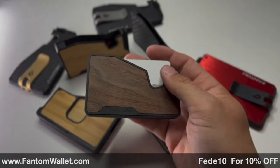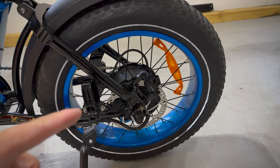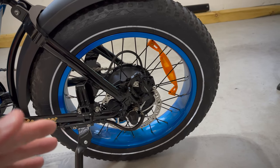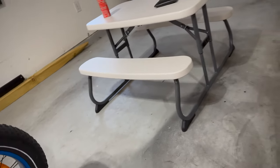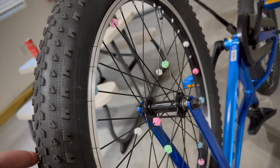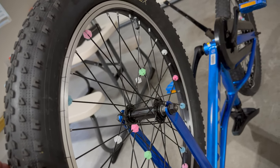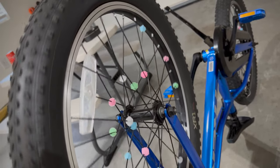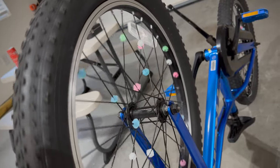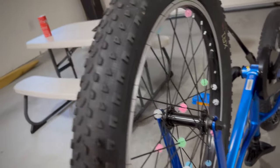Thanks again to Phantom Wallet for sponsoring today's video. Now I know immediately when you guys heard that noise you were thinking something 80s, maybe early 90s-esque that kind of looks like this. I have this on my daughter's bike because I'm nostalgic, and once I put them on her bike she absolutely loved them. But this was not the noise — these weren't the things making the noise on that electric bike.